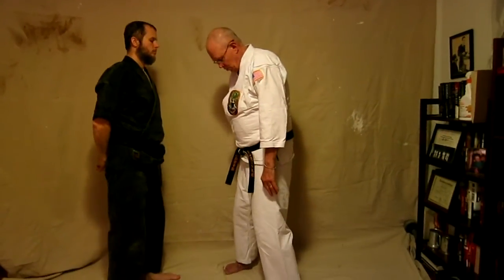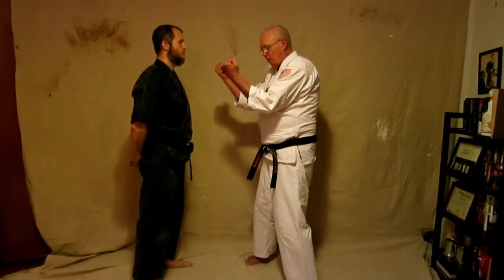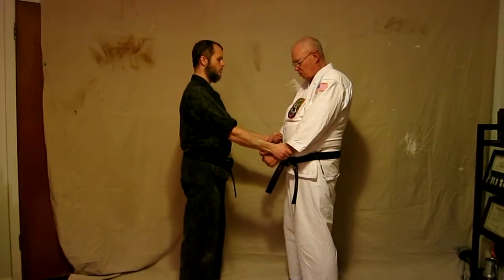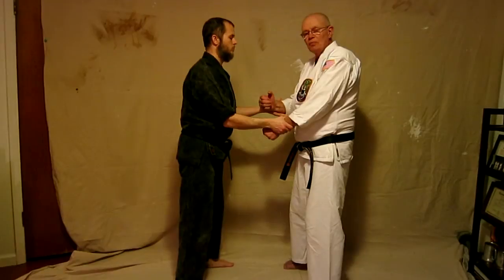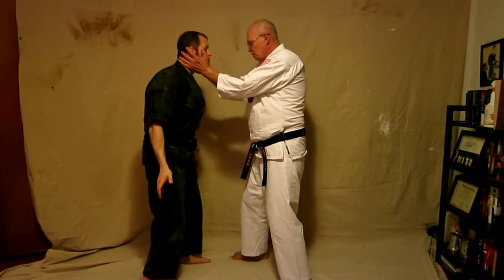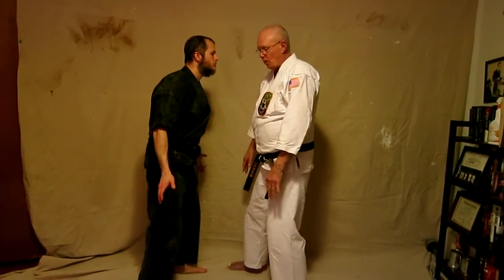The beginning of the kata starts with a move that's kind of an hourglass figure with the hands. If he's grabbing again with a nice strong grip and I have a hard time with it, I want to loosen him a little bit, so I'm going to hit his thumb against the top part of his hand to loosen it. From here I can do anything I want to — he's just wide open.